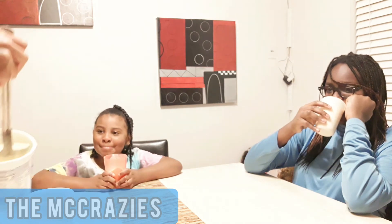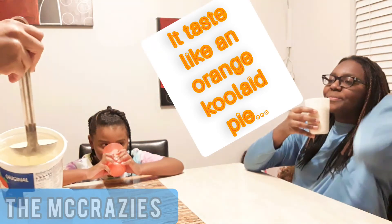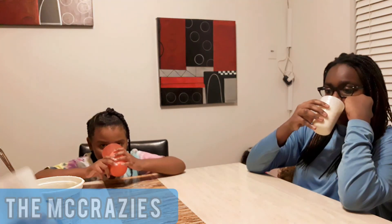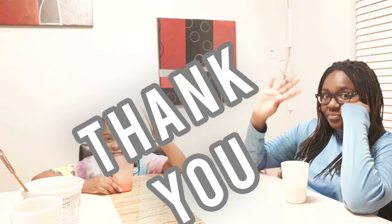Yummy! Sour, bubbly. It's like an orange Kool-Aid pie. It reminds me of this punch that has like Seven Up, orange sherbet, and ice cream — I haven't had it in a very long time. Bye, thank you for watching! Bye!